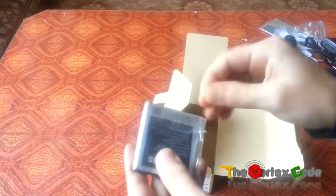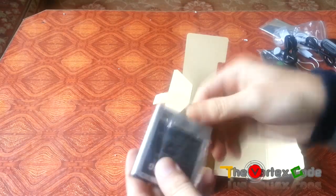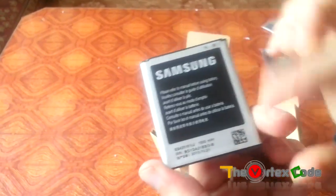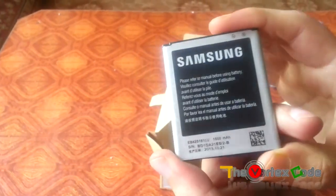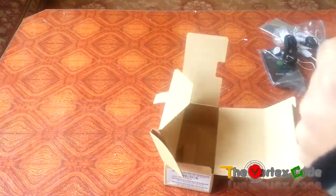And the battery — this battery is rated at 1500 mAh, so it's kind of good for this phone.